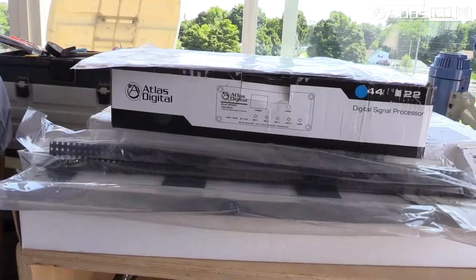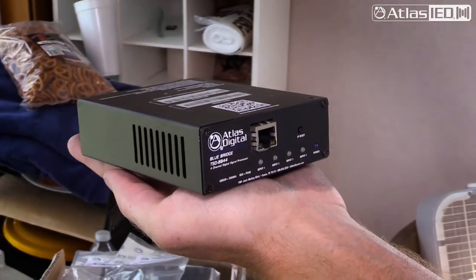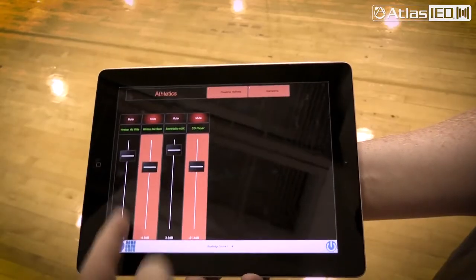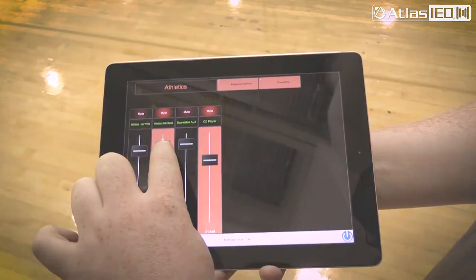In this application, we didn't need a ton of inputs and outputs, so we were able to get by with a really simple BlueBridge 44, which is a four-input, four-output. It allowed us to get the channels and amplification we needed to direct in different directions and control. It was a great fit for this job.